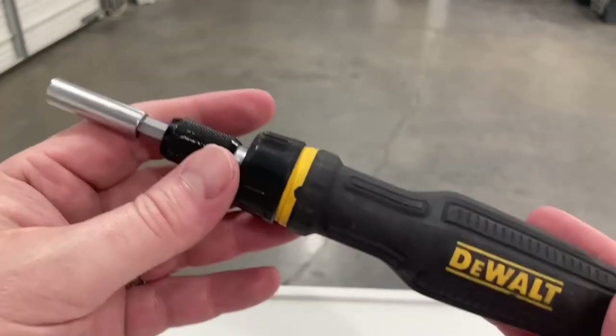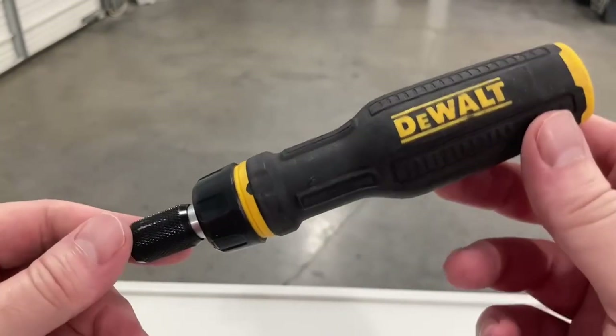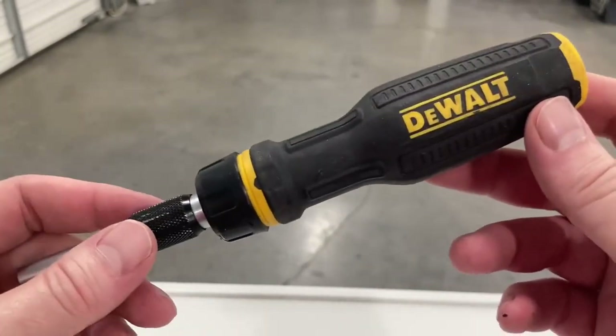It works great, it's fantastic. It's probably the favorite ratcheting screwdriver set I've ever had. I've had many of them and this is the most recent one, and I actually like it the best.